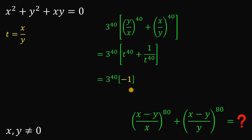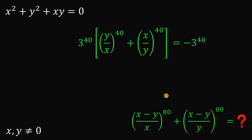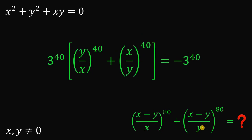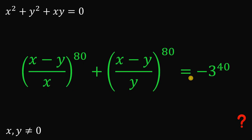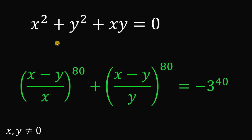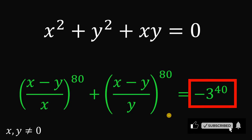So 3 raised to the power of 40 times negative 1 is simply equal to negative 3 raised to the power of 40. This is the value of the entire expression. Therefore, given the equation x squared plus y squared plus xy equals 0, wherein x and y are not equal to 0, the numerical value of x minus y over x raised to the power of 80 plus x minus y over y raised to the power of 80 is equal to negative 3 raised to the power of 40. And as always, we are done. Thank you.